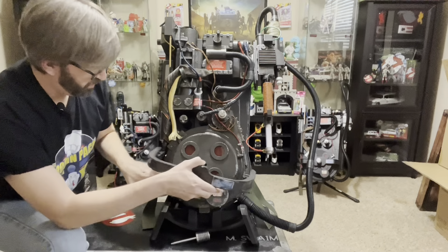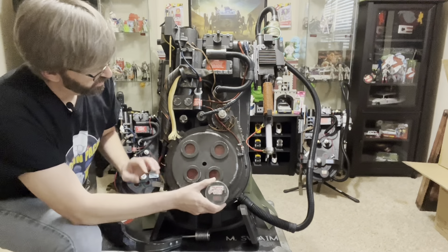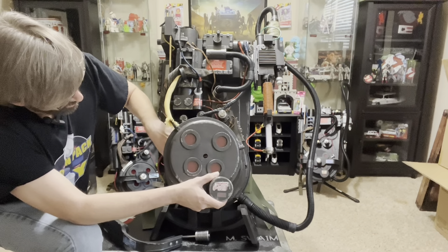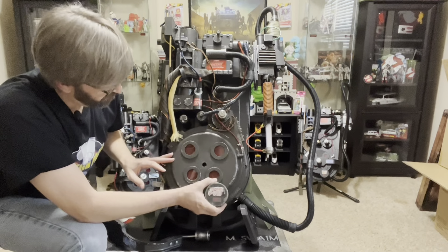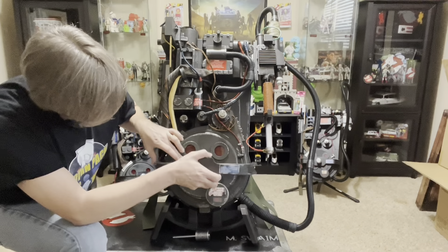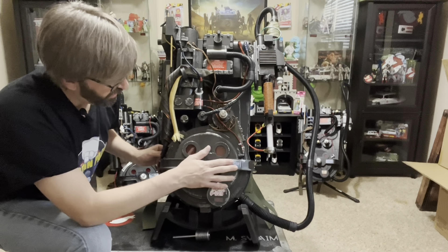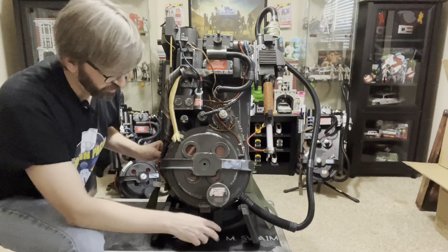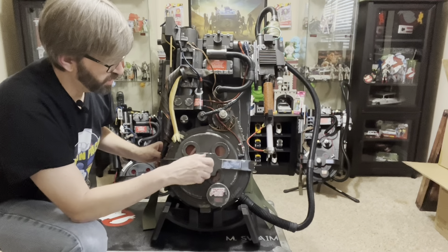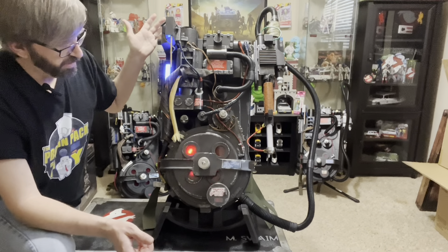I'll flip that back off and put the bumper back on. Before I close it off, I'm going to turn these two switches back the way they were when I opened it. I like the motor rumble right now — I might get tired of it later — but I definitely want to keep the Afterlife light effects. Just tighten that back up, and we're back in Afterlife mode. So there's the demonstration portion.